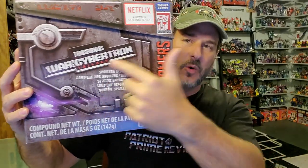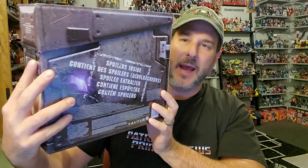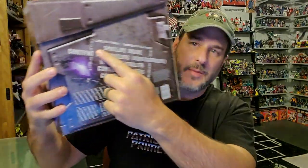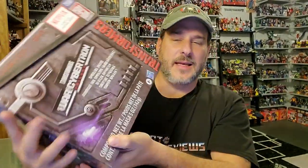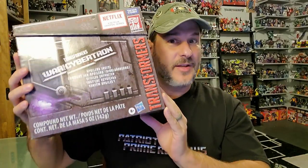You've got 'Spoilers Inside' on the box, but the spoiler is right there on the side with some fantastic artwork of Nemesis Prime. The back of the box is pretty much exactly the same — 'Spoilers Inside.' So now without further ado, let's get this box open and see if it surprises me.